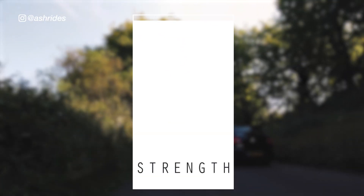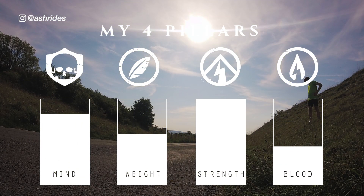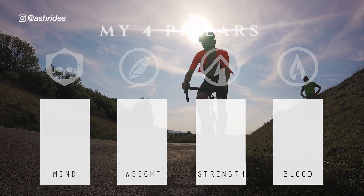Then I can move on to more weight or blood focused training blocks. Once I have stacked enough singularly focused training blocks on top of each other to reach peak efficiency across all four pillars, I will have reached my potential as a powerful cyclist.